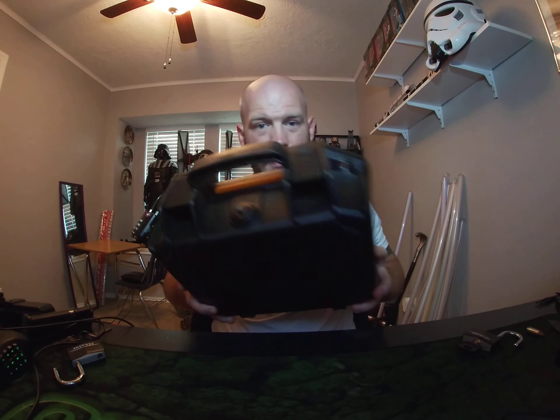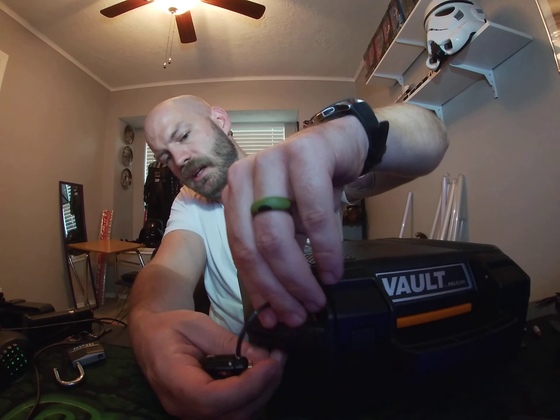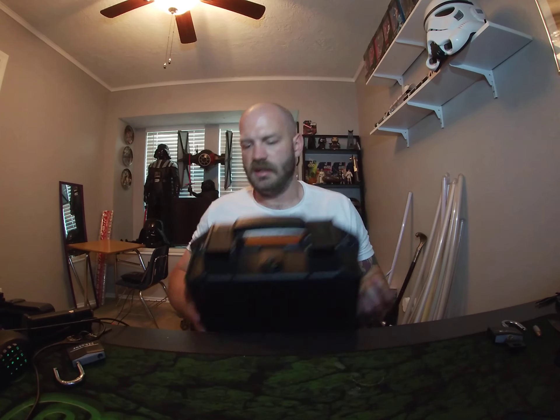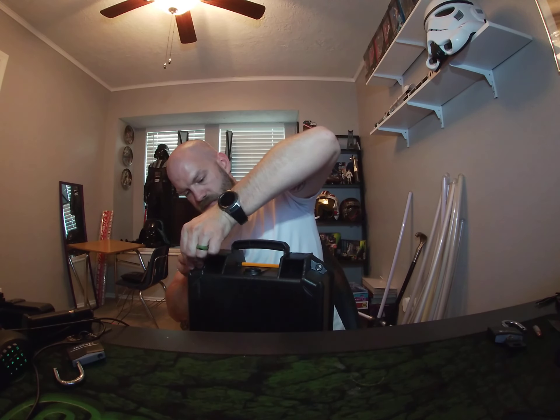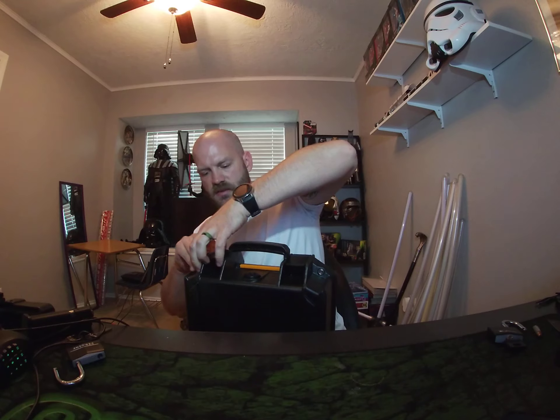This case doesn't come with a built-in lock — you need a padlock to go through there. I was going to go on vacation but COVID put that on hold. I had originally bought these TSA-approved locks and thought they would work, but I ran into a little snag.